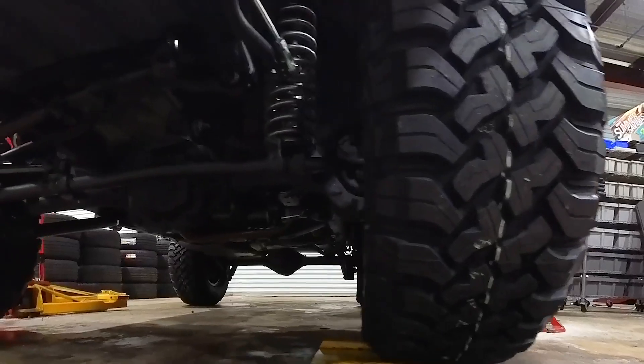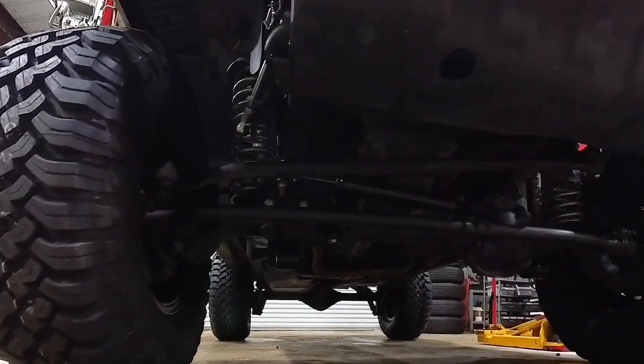The lift kit's all done, we got the wheels and tires put on, and this thing is ready for the trail.